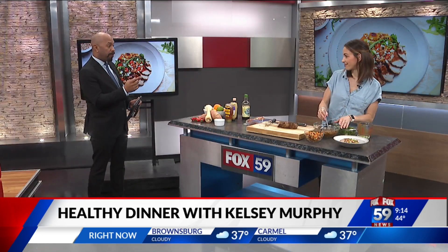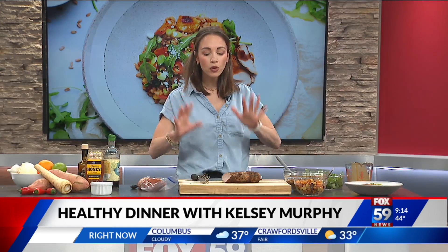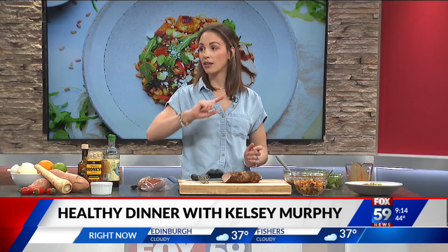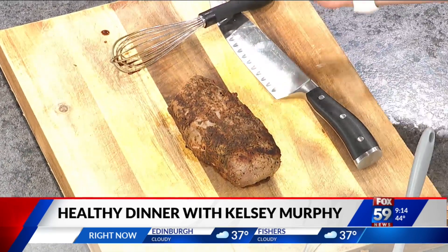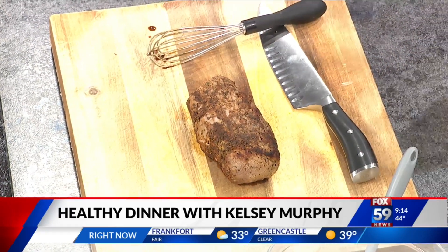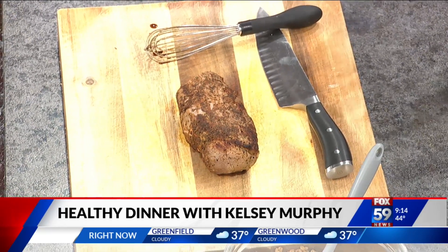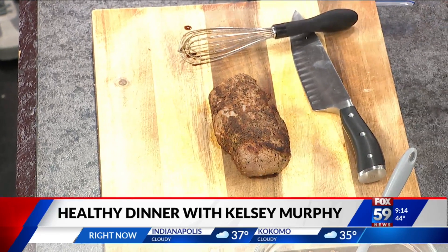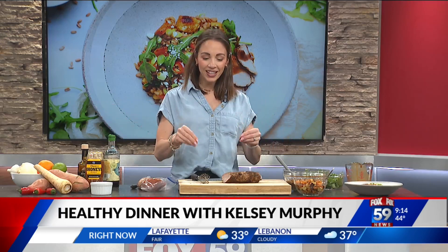A lot of folks ask about cooking the pork tenderloin — how should that be cooked? Pork tenderloin is a lot easier than you think. You want to take it out of the marinade, put it into a pan, sear it for about two minutes on all sides, and then pop it straight into the oven for about 15 to 20 minutes at 350 degrees. Get yourselves a meat thermometer. Take your pork tenderloin out when it hits 140 to 145 — pork can be medium, you don't have to kill it.